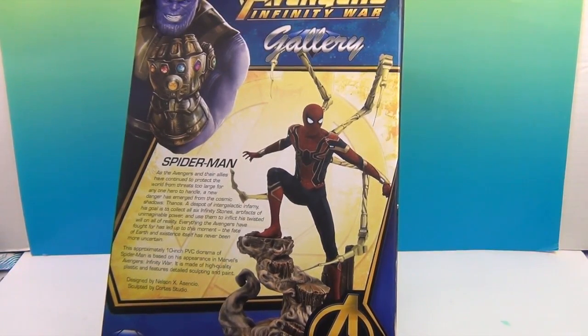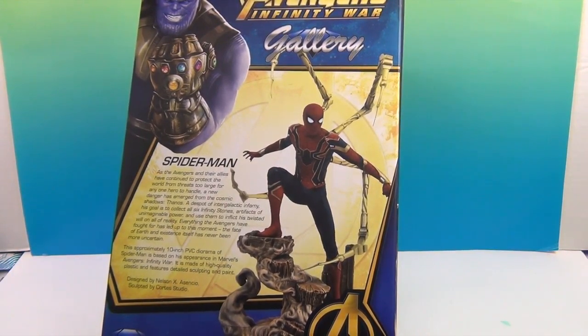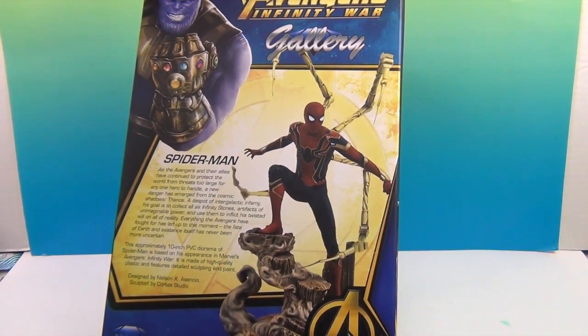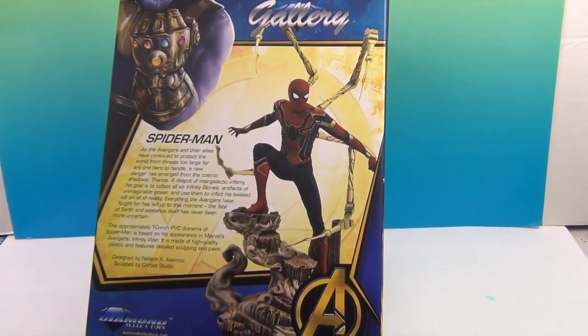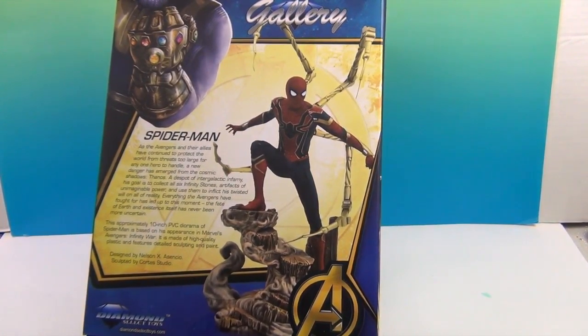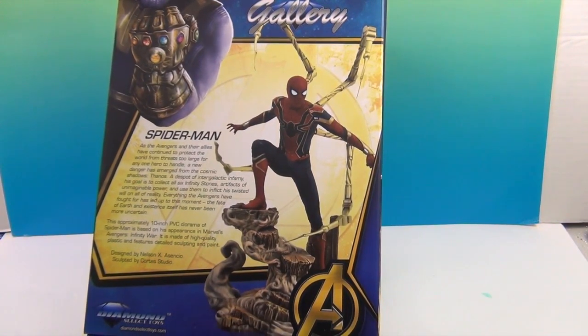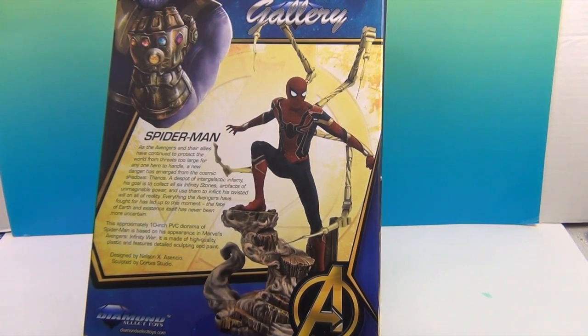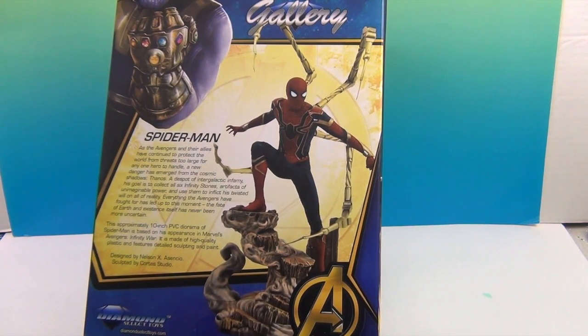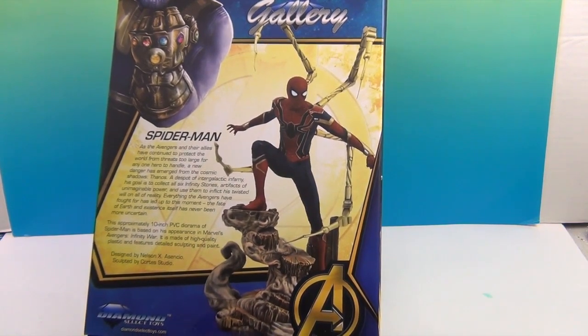Such a cool pose! It is really cool, and it looks like he's standing on some kind of odd rock formation — almost like mist or something, like it's not really there. This is designed by Nelson X Ascencia, sculpted by Cortez Studio. It gives you a little bio about Spider-Man: 'A new danger has emerged from the Cosmic Shadows — Thanos! Everything the Avengers have fought for has led up to this moment. The fate of Earth and existence itself has never been more uncertain.' This is a 10-inch PVC diorama of Spider-Man.